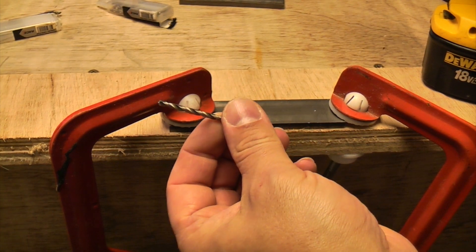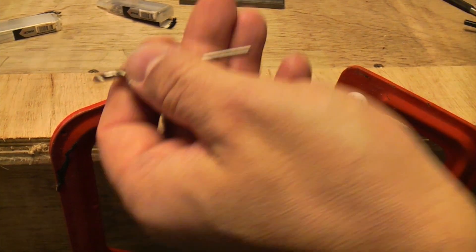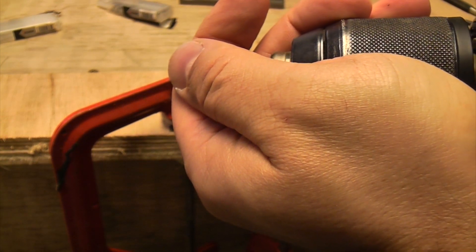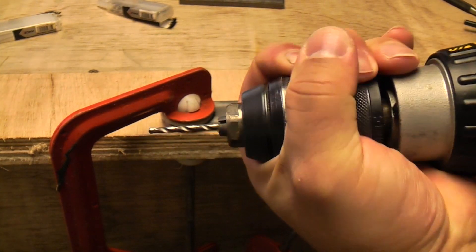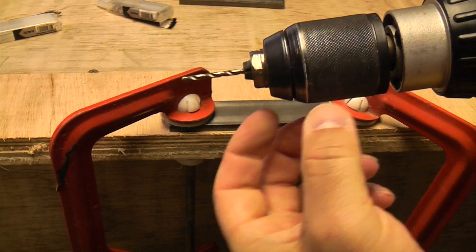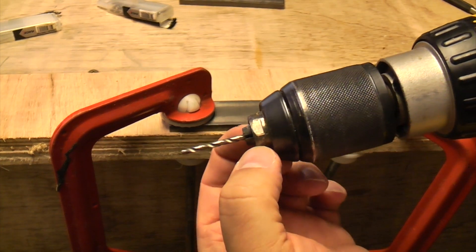We're going to start off with this 2mm bit, which is just going to be used as a pilot drill. We're just going to tighten that in the chuck. It's important that you make sure your chuck is really tight, or else it'll start spinning and you'll damage your drill bit or start to wear your jaws out on your chuck.